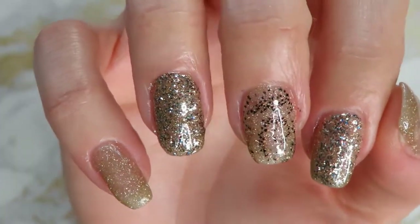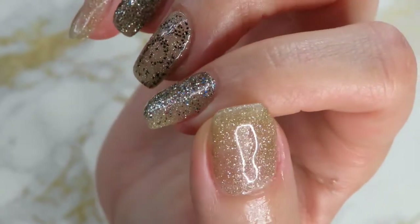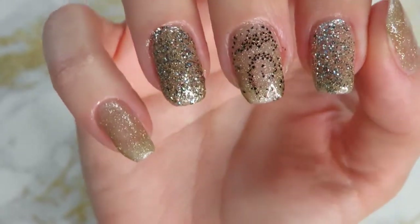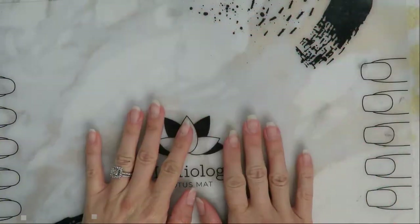Hey everybody, welcome back! If you are new here, hi, my name is Amber. Today we are going to be doing this super easy gel mani in honor of New Year's — so happy New Year everybody!